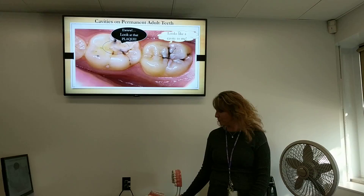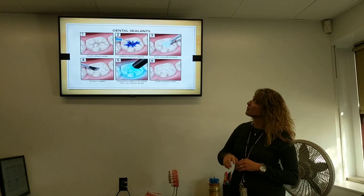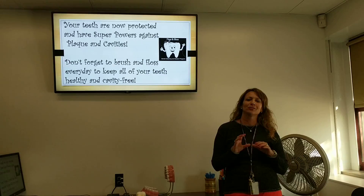Sealants help protect the top of the tooth. This is how a sealant is put on. You can see the grooves in picture one. Number two has the little blue gel that's placed on there, which is rinsed off and dried. The sealant is put on the tooth, and this is what the sealant looks like — nice and smooth. The dentist or hygienist will monitor your sealants for you. Now your teeth are super protected. You have super powers against plaque and cavities when you have a sealant on your tooth.